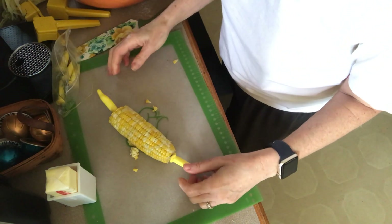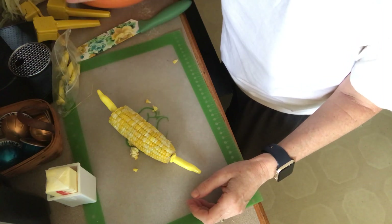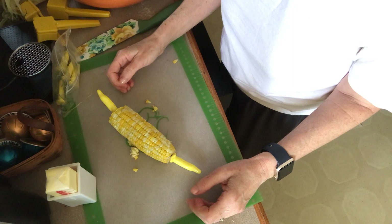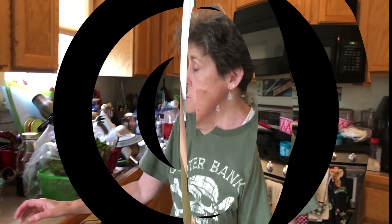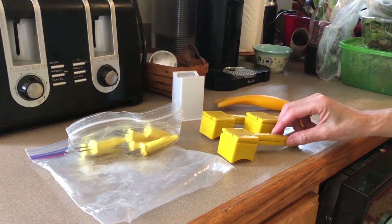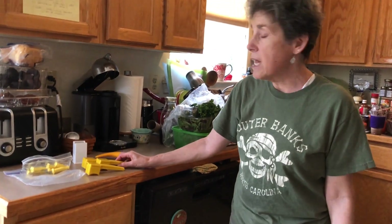And those are my tools for buttering corn, serving corn, and cutting the corn off the cob. I hope that was helpful. My favorite is of course the butter hugger. If you want more information on any of these items, it'll be in the notes. If you have any corn tools that I don't know about, put them in the comments and I'll look them up. If you like this video, please click like, press subscribe, and click that little bell. Thanks for coming into my kitchen — bye!